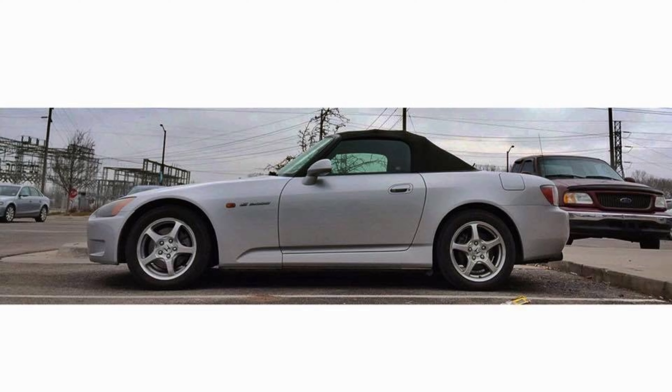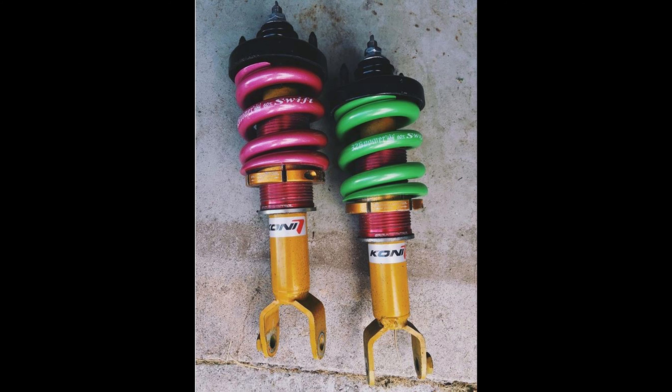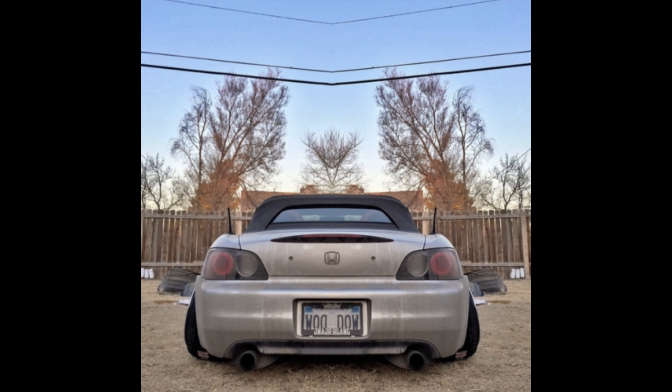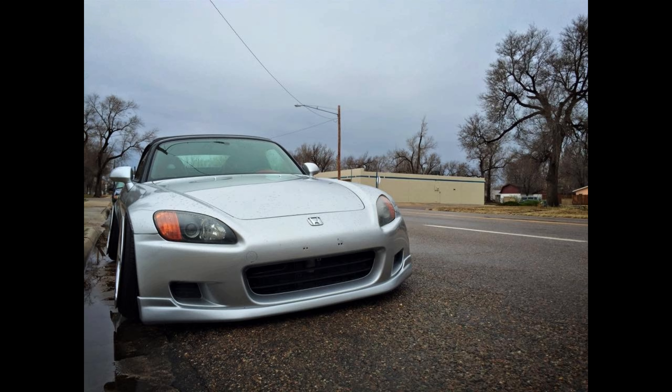I copped this '02 S2000 and with that car I felt like I was driving a Ferrari because the interior was all red. Ended up getting coilovers — 60K 326 Power springs — just lowered it on the stock wheels, then got camber kits for the front and rear and some 18-by-10.5 XXRs. The car started to get a little stancy. I fitted the wheels pretty decently but had to run spacers.